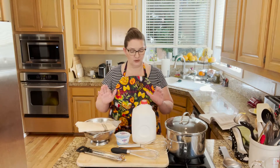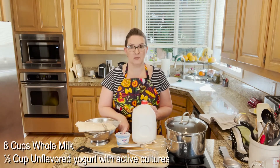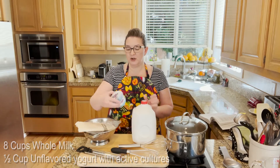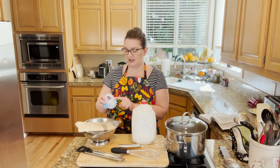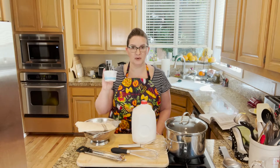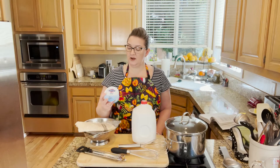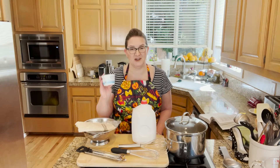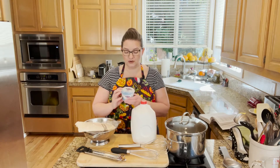What you will need for this recipe is 8 cups of whole milk and a half a cup of unflavored yogurt with active culture. You want to make sure that you look on the back and it should say under the ingredients 'live active cultures.' Some of these will have anywhere from 3 to 6 different types of active yogurt cultures.